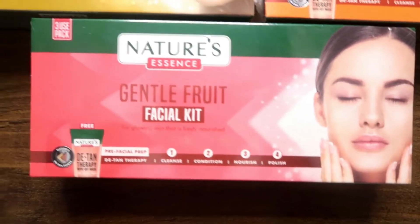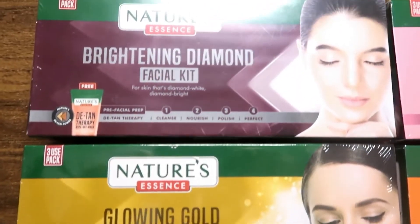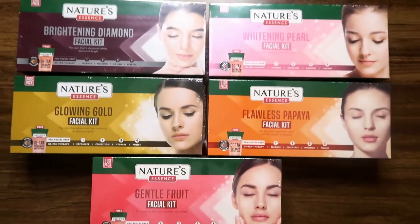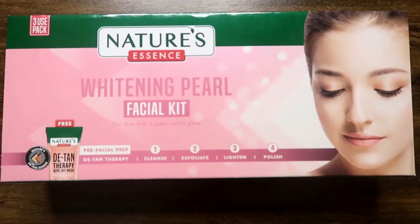This is the Nature Essence Gentle Fruit Facial Kit. This is Glowing Gold, Brightening Diamond Facial Kit, Whitening Pearl Facial Kit, and this is the Flawless Papaya Facial Kit. So there are total 5 variants.